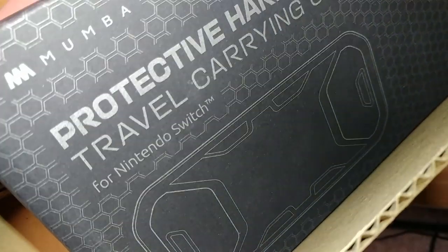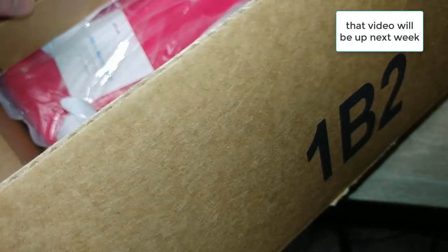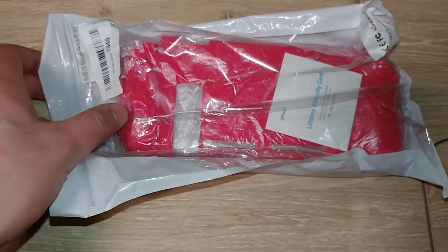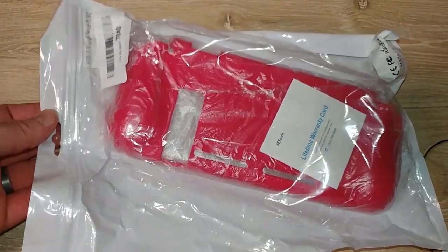This is my Mumba case. I bought the Mumba too, but for this video I'm not showing the Mumba case — I'll show that in another video. This one is the JetTech, and the Amazon Basic case. Here is the JetTech. Not the fanciest packaging.